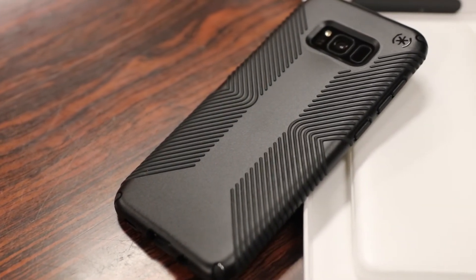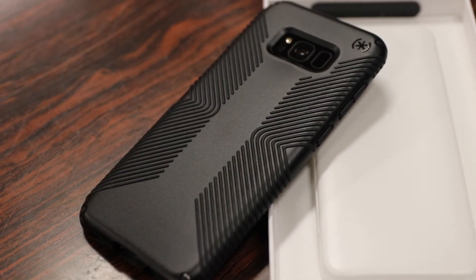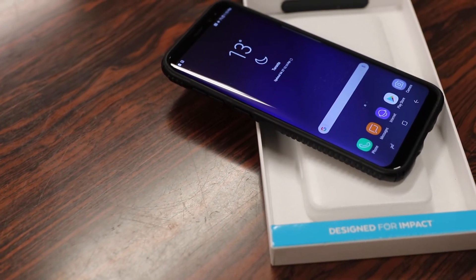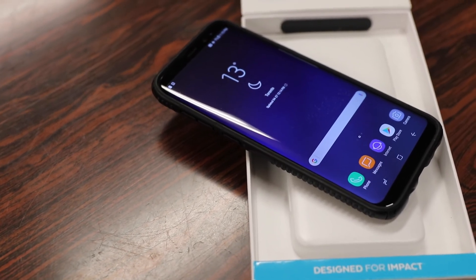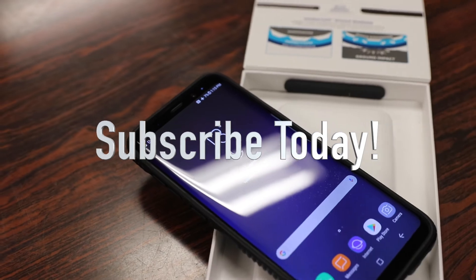In conclusion, if you're looking for a case that's not going to slip out of your hands and want something that's all-around protective and slim, you definitely can't go wrong with the Speck Presidio Grip case. Thanks for watching guys, hope you all enjoyed the video, and if you have any questions or comments about this case, ask me in the comment section down below, hit that like button, and I'll see you all in the next video.